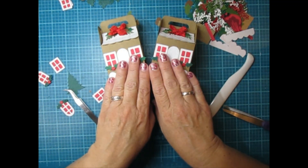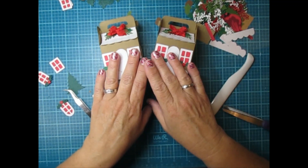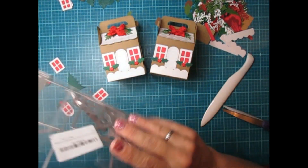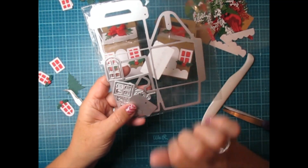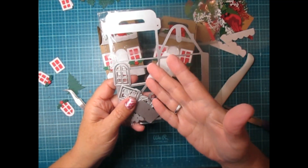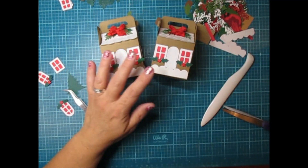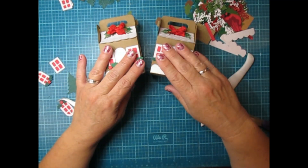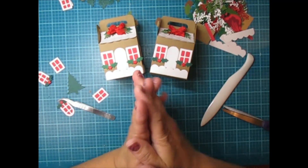I hope you guys give this a try if you have the die. I'll post a link below to the one I got on Amazon, but if you're a Temu shopper check there too — you might get it at a cheaper price. Thank you for watching, any questions let me know, take care and happy crafting!